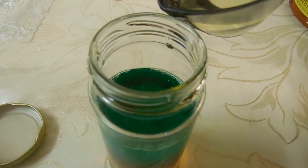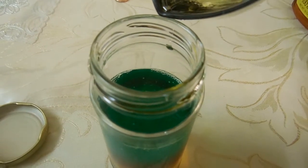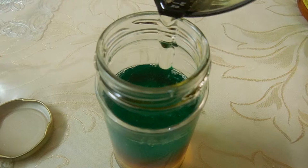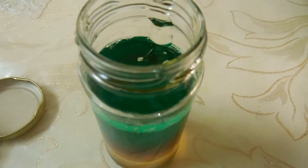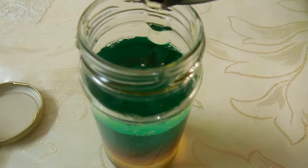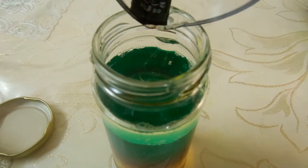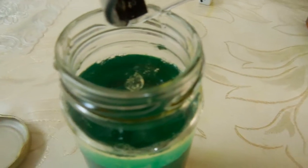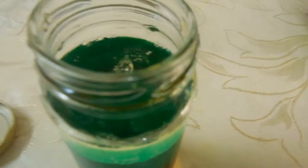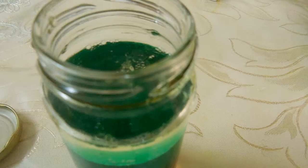The next and final layer is granola oil. For this part you want to slowly tilt the jar and just drop the oil in. No matter what, oil never mixes with water, as most people know, so this part you can go a little faster — but since we want to be careful, we just poured it in on the side very slowly and carefully.